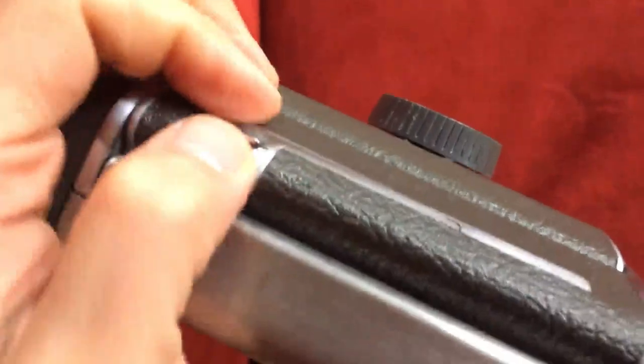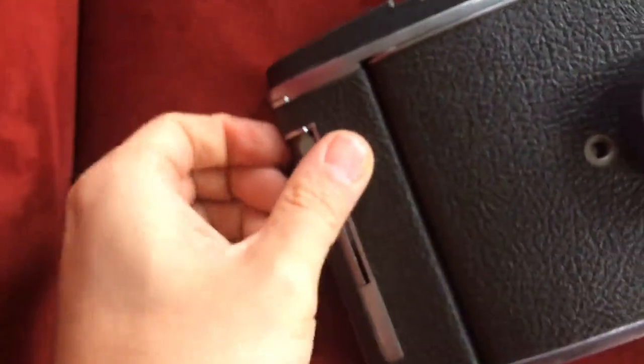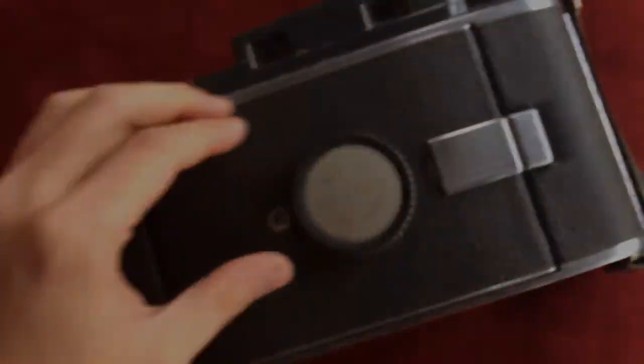When you look at a modern Polaroid, you just take the picture and it comes out — you don't even have to wait for exposure at all. Polaroid kept making it easier and easier over time.